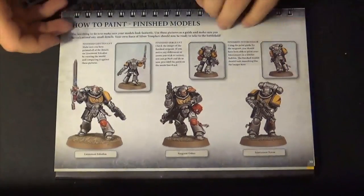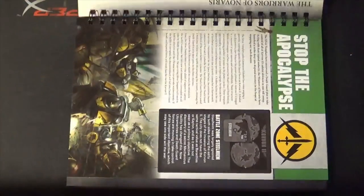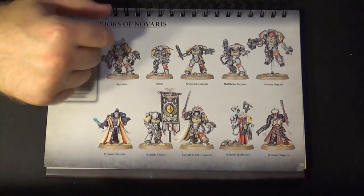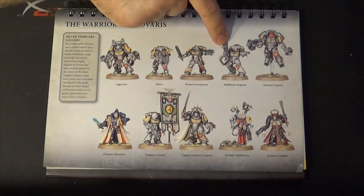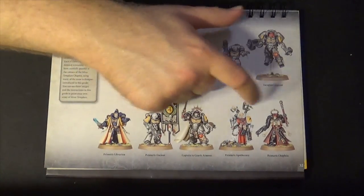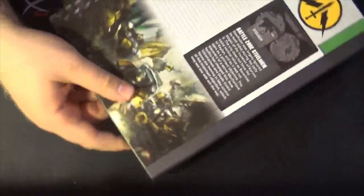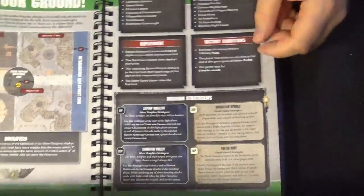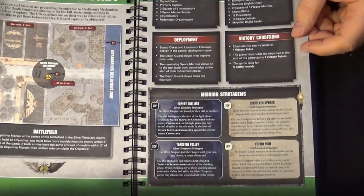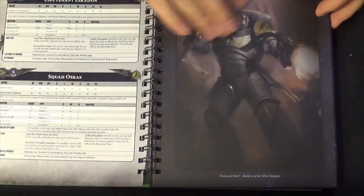The sergeant and Intercessors are shown finished — one has an auxiliary grenade launcher. There's also a section showing more of the army you could have painted with the full 40K Conquest set: Aggressors, the Reiver, Primaris Lieutenant, Hellblaster, sergeant, Librarian, Primaris Ancient, Captain in Gravis Armour, the Apothecary, and the Chaplain. There's also a bit of backstory on the Silver Templars with a mission, and specific roster sheets for the two squads, plus artwork on the back.